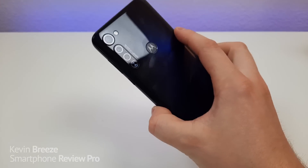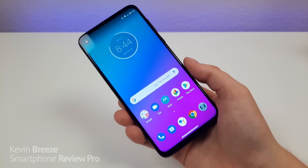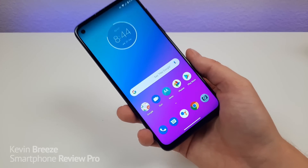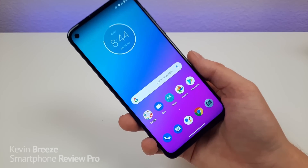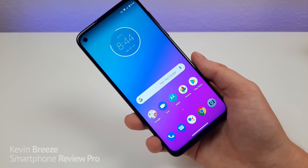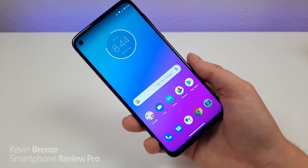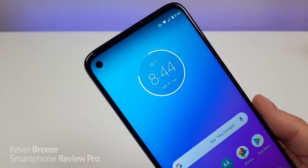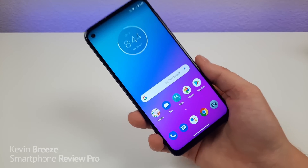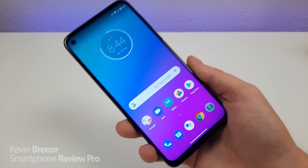The phone does have a fingerprint sensor on the back — it's a very fast and accurate fingerprint sensor, so nothing but good things to say about that. But one of the downsides with the Moto G Stylus is that there's no face unlock. That's really strange; I don't know why there's no face unlock when the majority of Android devices do offer that. The front-facing camera is a very good camera, so I feel like they could easily implement face unlock in a software update if they wanted to, and I really hope they do.